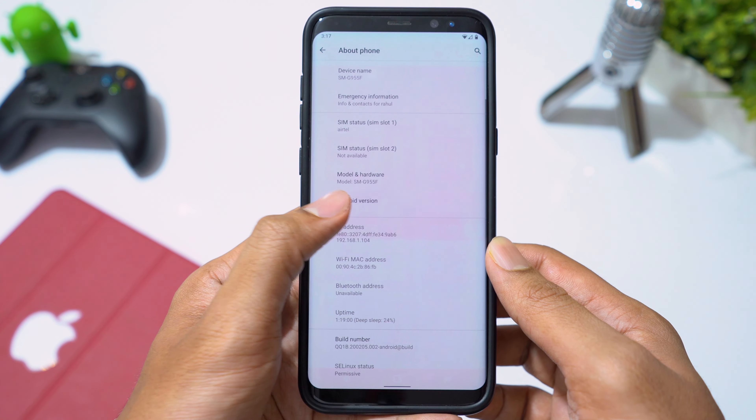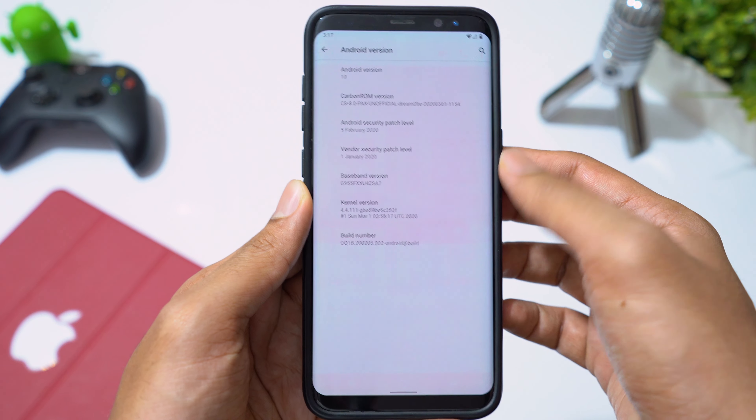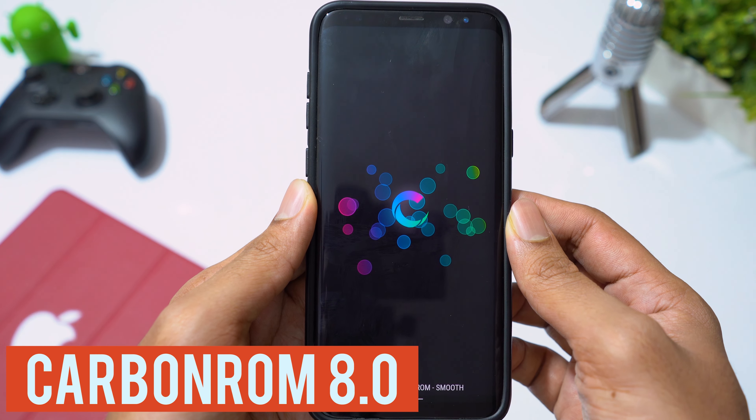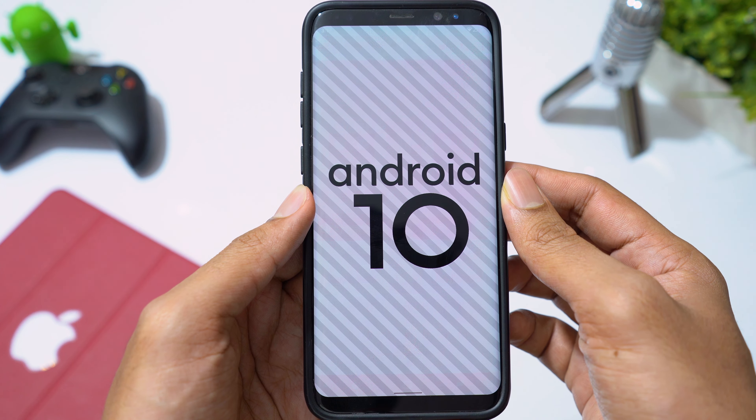Hey guys, welcome back. We have another Android 10 ROM for Galaxy S8 and S8 Plus. This is called Carbon ROM version 8.0, which is based on Lineage OS. Let's try this ROM on my Galaxy S8 Plus and see what we get in this ROM.